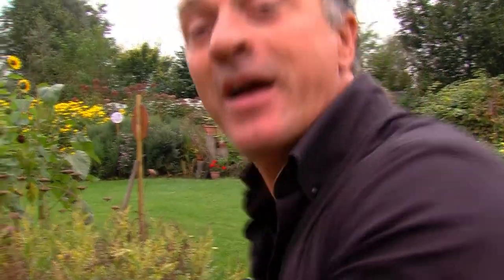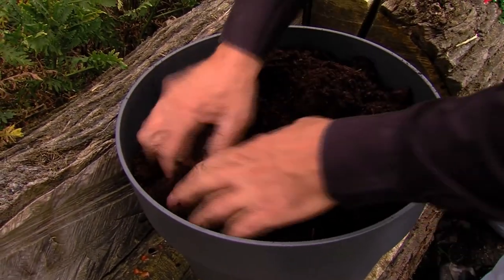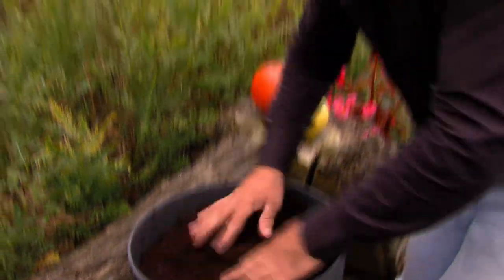See? Easy as pie. Just add more soil, press down firmly, and give it a little water. And don't be cheap. Don't put in six bulbs — put in something like twenty. If you do it, do it right.